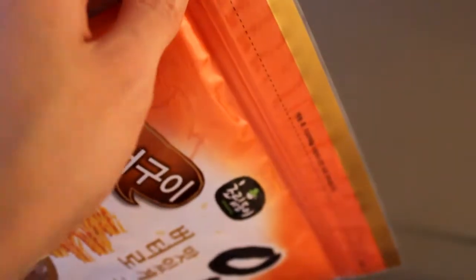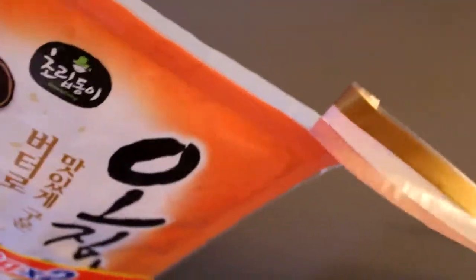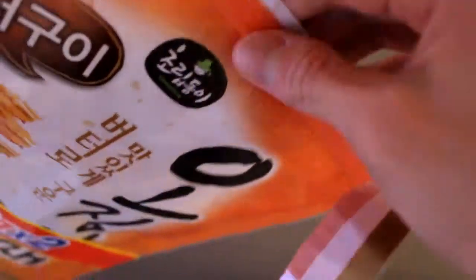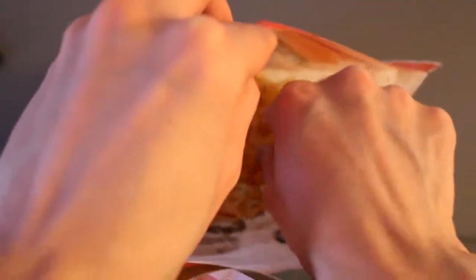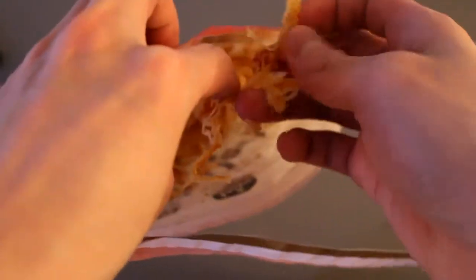These are a pretty much traditional Asian recipe — it's been eaten in Asia for a long time. Let's see what they look like.